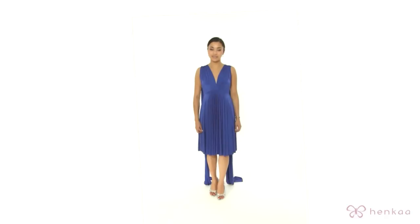Thank you for tuning in to Henka TV. In this episode, I'm going to show you the Mona, which is the wide-sleeved, one-shoulder look.